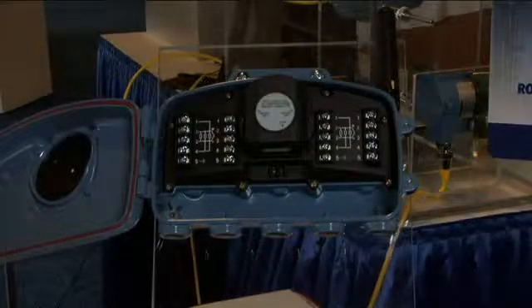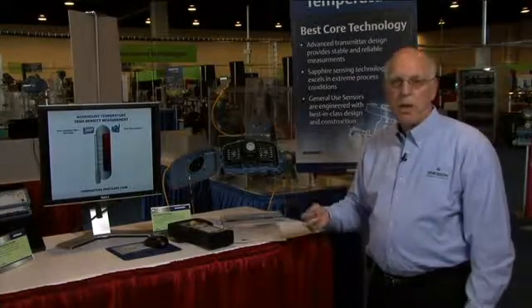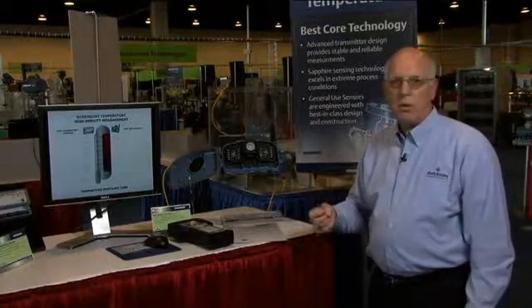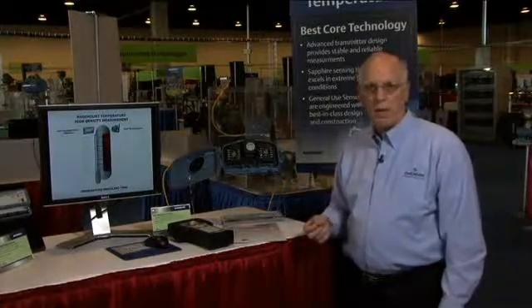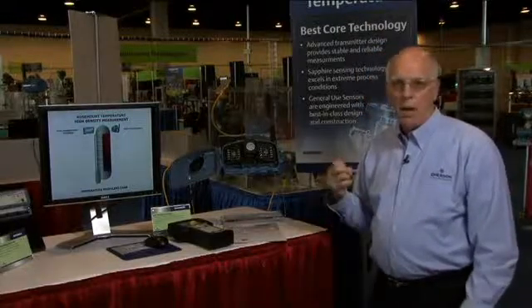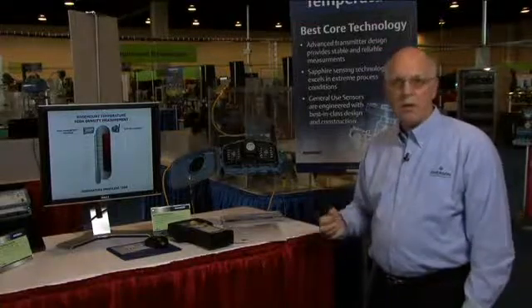I hope you can see how the 848T wireless transmitter addresses those applications of high density temperature measurement, while providing you with a very cost effective, reliable, and high performance measurement that you have come to expect from a Rosemount temperature transmitter. Thank you for listening. I hope to hear from you soon, and if you need any more information, contact your local sales representative, or visit us at www.rosemount.com.